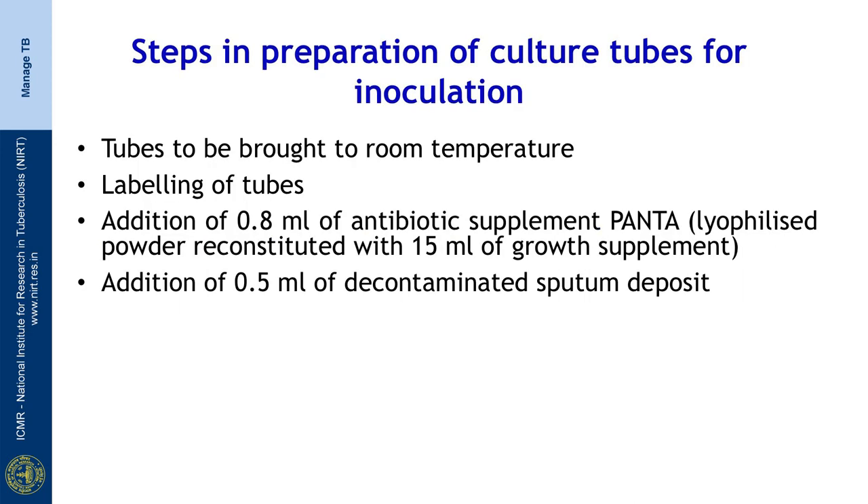MGIT tubes are usually stored at a temperature of 4 to 8 degrees. For raising a liquid culture, the tubes have to be brought to room temperature and labelled properly.